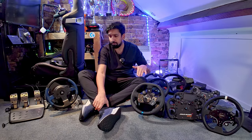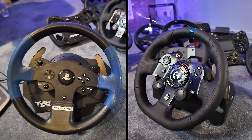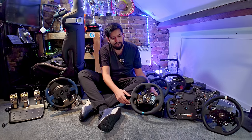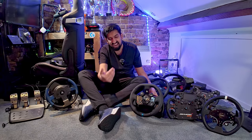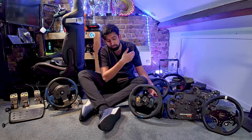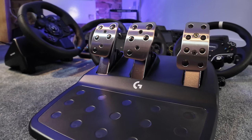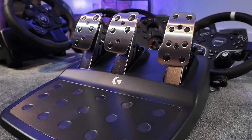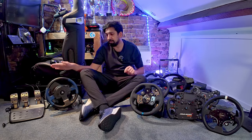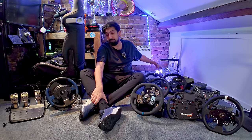Let's start from the bottom and work our way up. At the entry level, I recommend choosing between something like a Thrustmaster T150 or a Logitech G923. The G923 I won in a sim racing competition — the Logitech McLaren G Challenge. I haven't used this specific one yet, but I've used plenty of G923s and G29s at events and expos. Very solid wheels, very underrated actually. The pedals are better than the standard ones that come with the Thrustmaster T150.